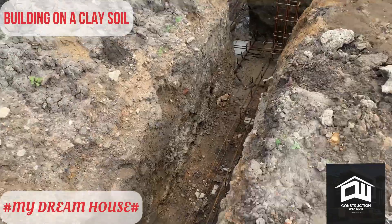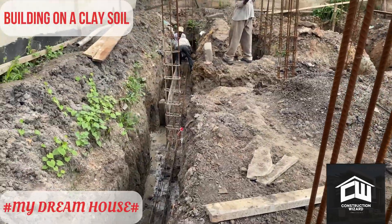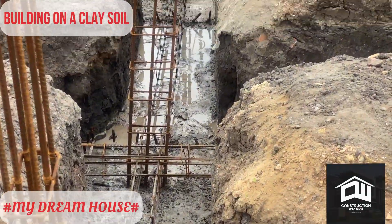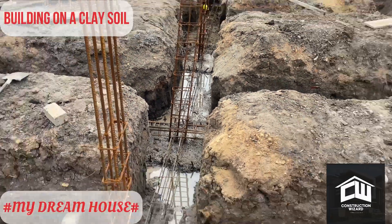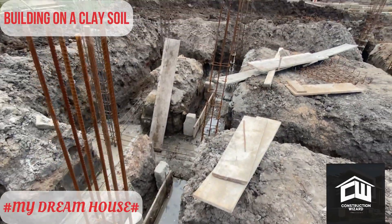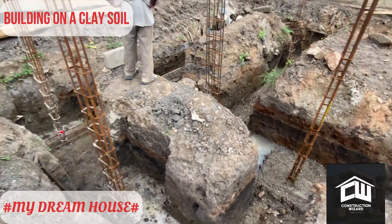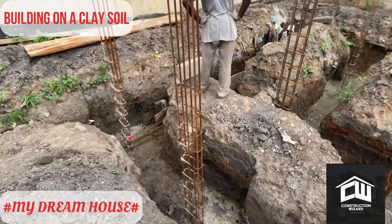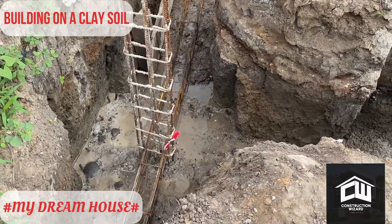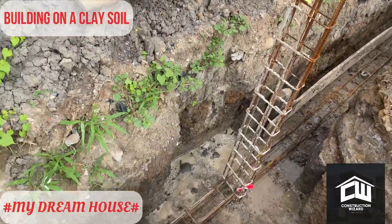Because we have very bad clay, we are introducing ground beams. What you are watching now is the ground beam introduction in the foundation. This beam — some people call it ground beams, others call it foundation beams — the purpose of this beam is to help structurally and also to prevent the building from sinking or developing unusual cracks that sometimes arise when you are building in a clay area.